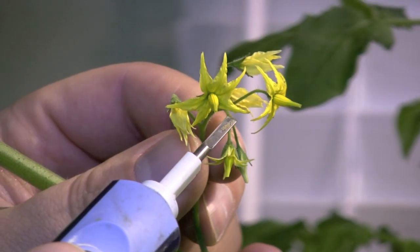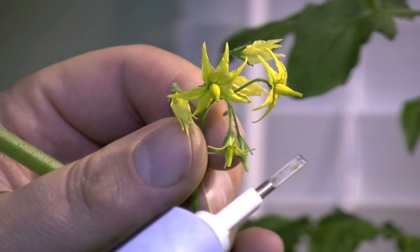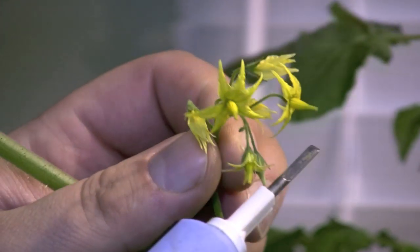Today I'm going to show you how to pollinate tomato and pepper plants indoors. I use a method that guarantees that every flower that you have will be pollinated.